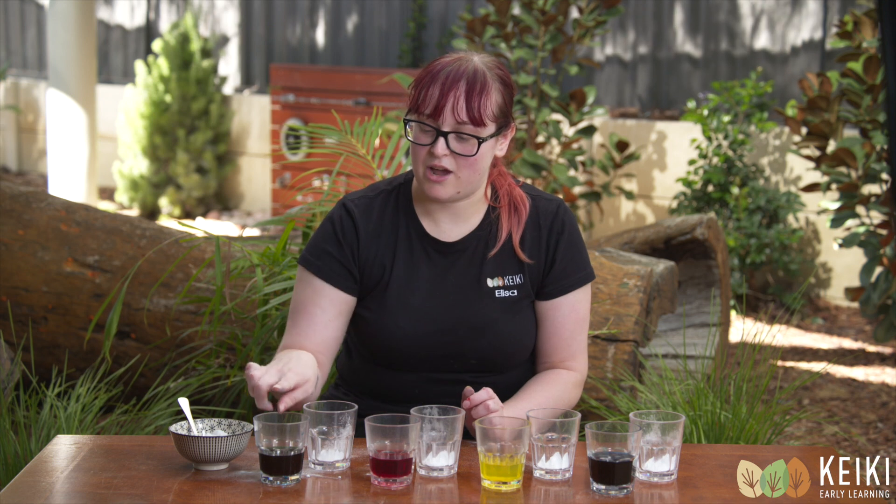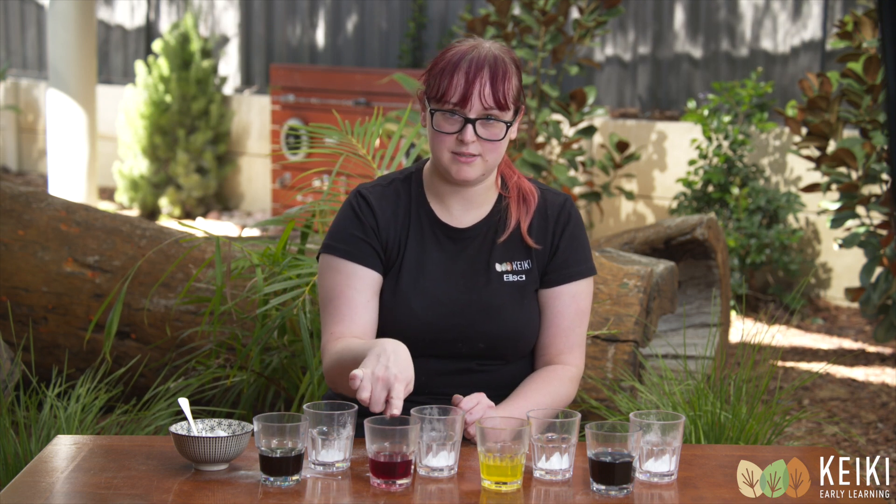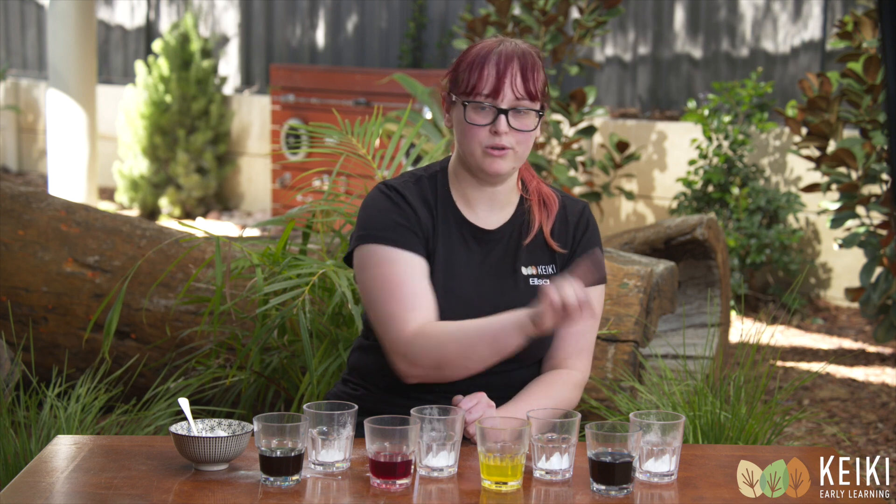Now I've got my coloured vinegar. I have green, red, yellow and blue. But you can use any colours you like.